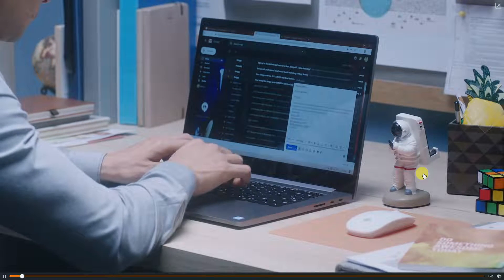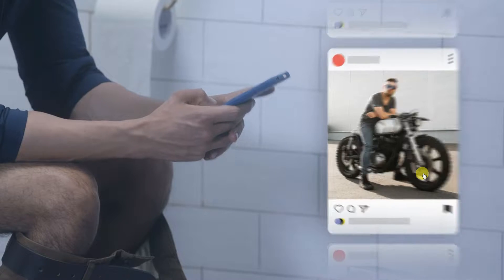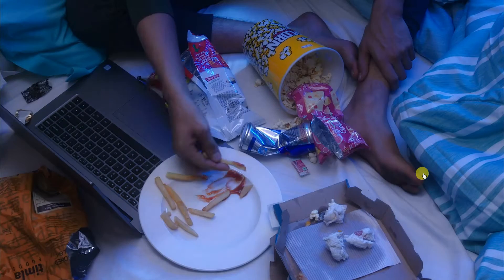Time that you spent typing and sending out emails, scrolling on your wall for your daily dose of FOMO, honking at that one idiot in the traffic jam, binging on that show, and that snack, and that show, and that snack, and that show. And you get the point.